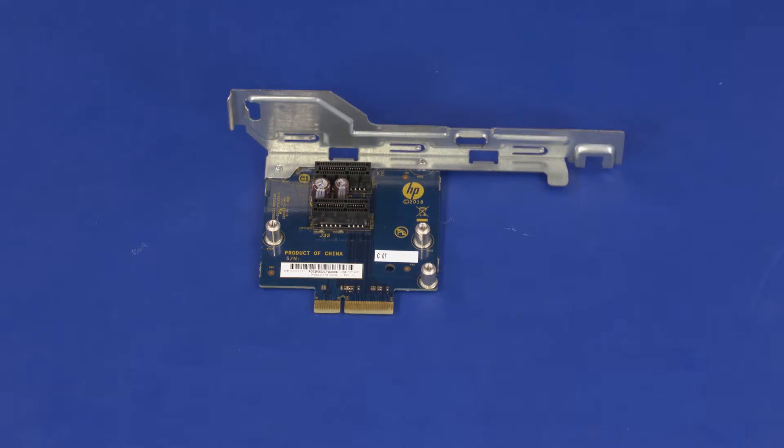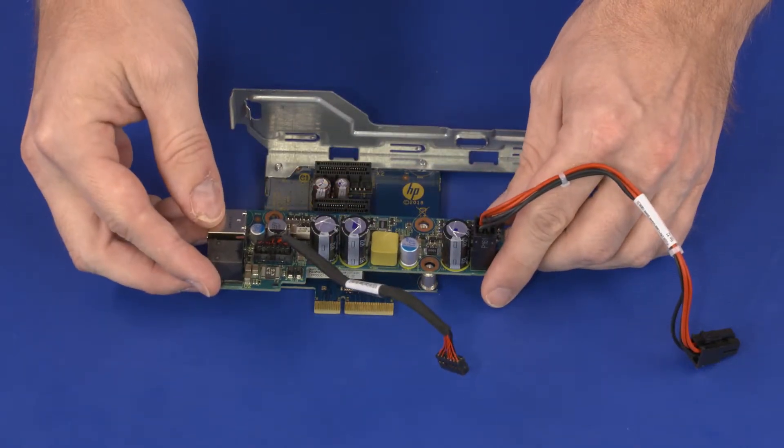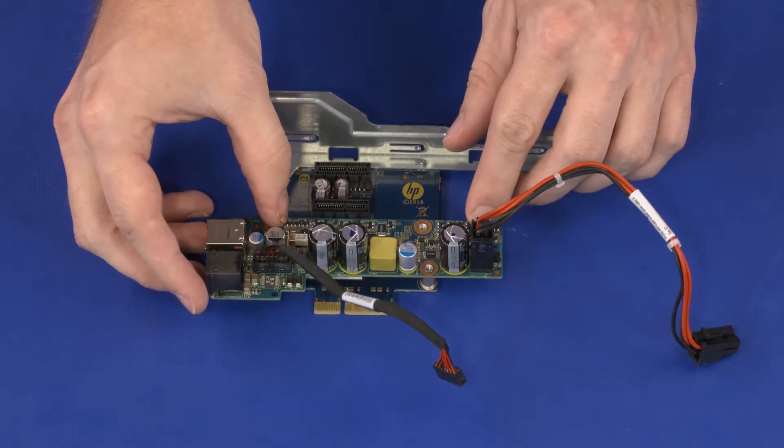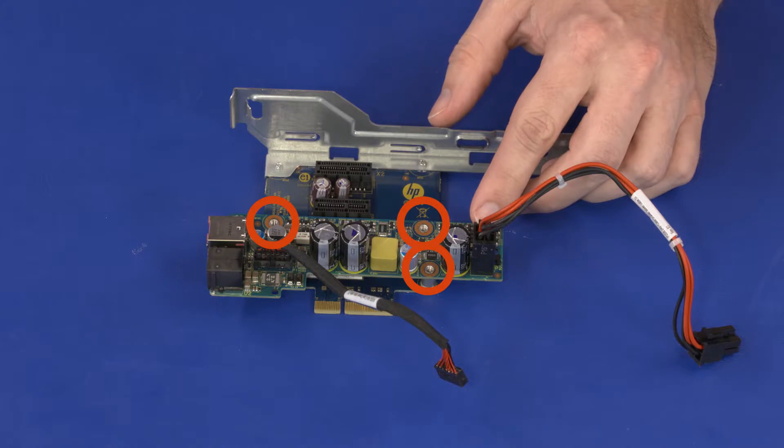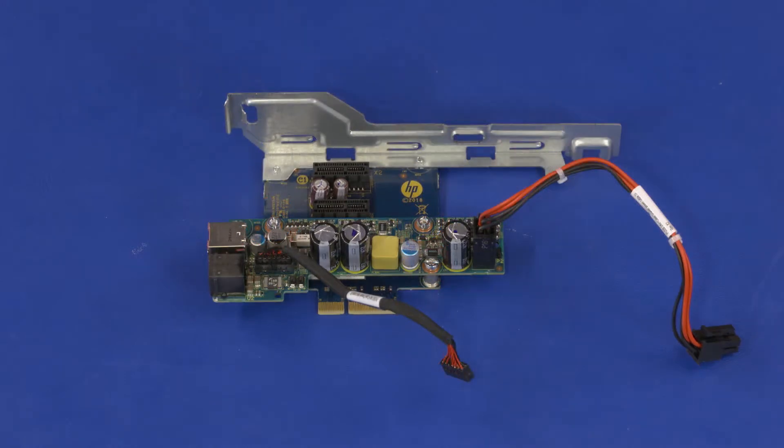Replacement: Align the screw holes in the NIC expansion card with the standoffs on the riser card and place it into position. Replace the three 6 mm T15 Torx-head screws that secure the NIC expansion card to the riser card.